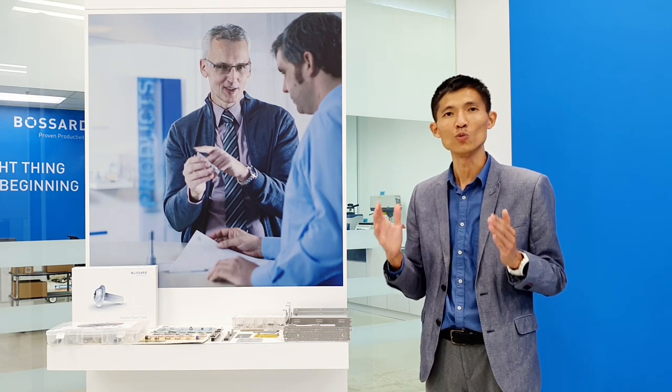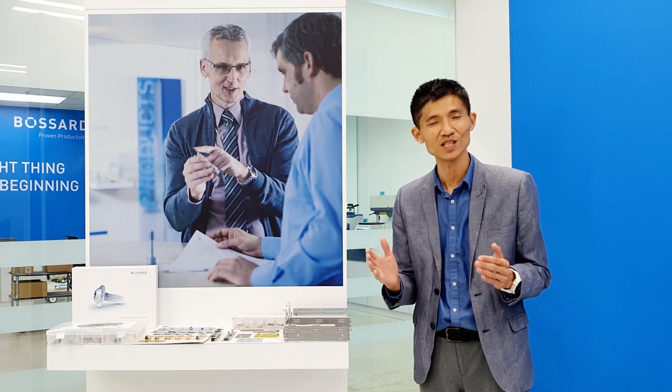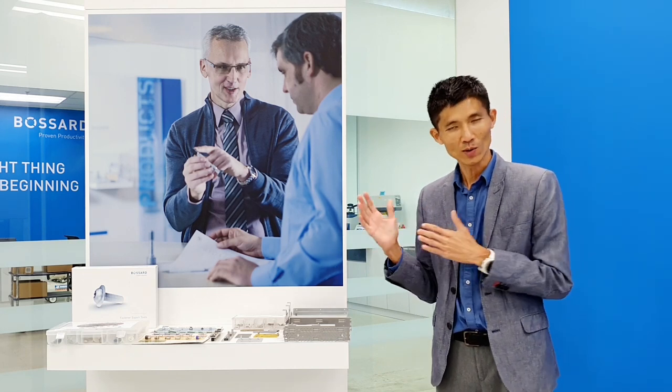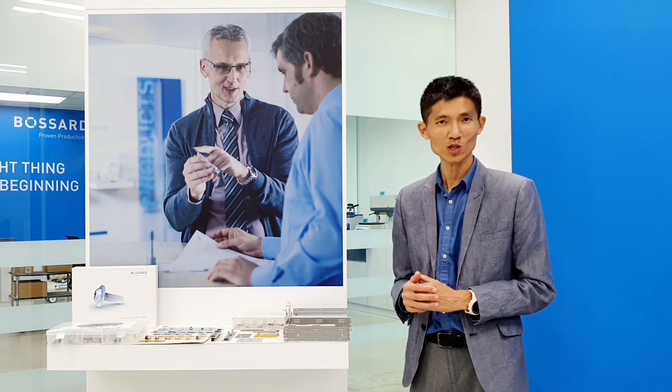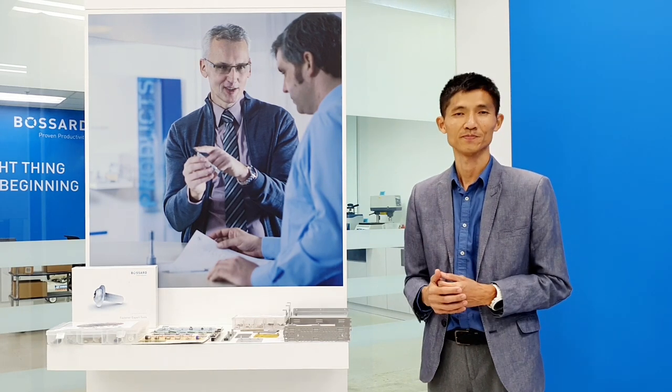If you're interested to know more about the design and selection of clinching fasteners, please feel free to contact us. Our application engineers and product solution experts are ready to give you further information. Thank you.